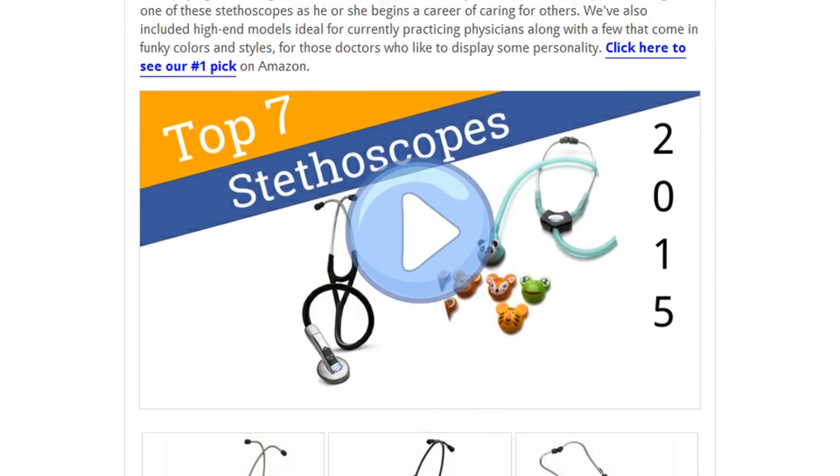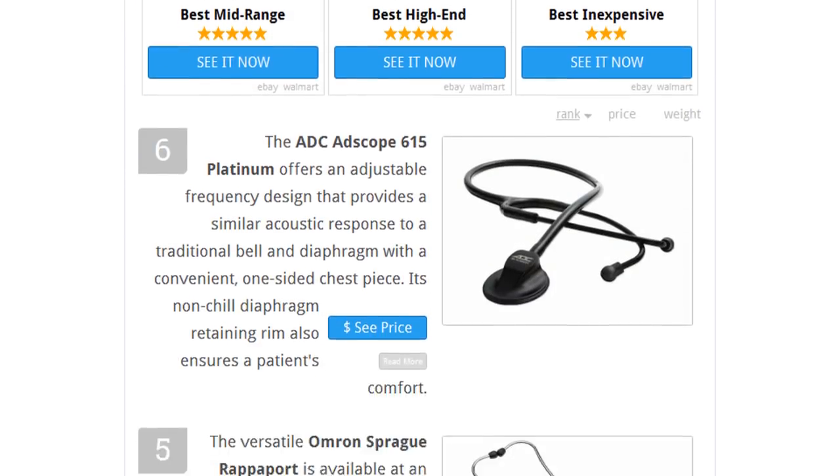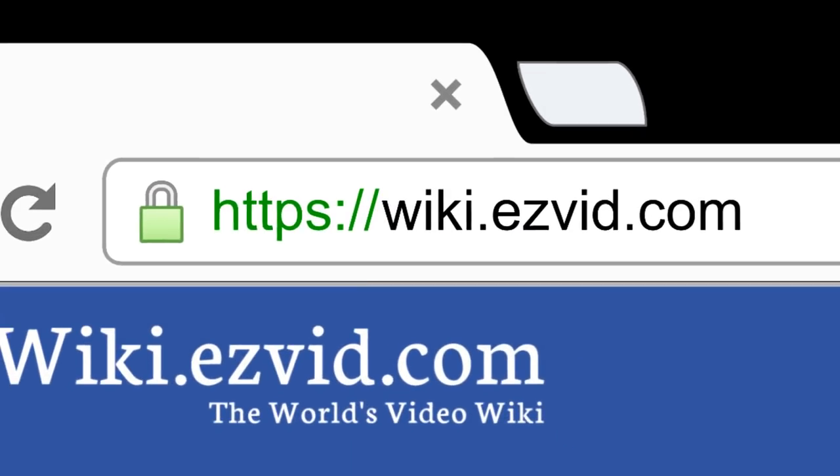To see all this stuff, go to wiki.easyvid.com and search for stethoscopes or click beneath this video.